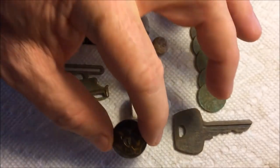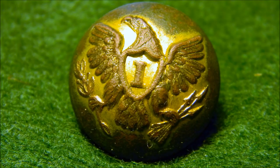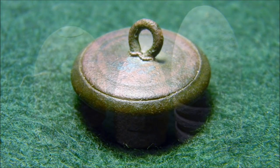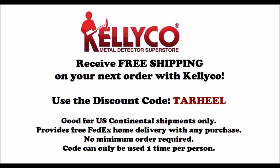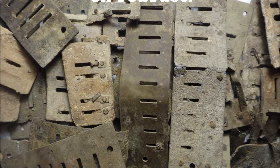Alright guys, hey thanks for watching. Take care everyone. We'll be back — we'll see you next time.